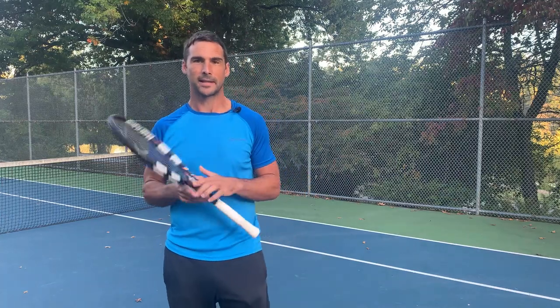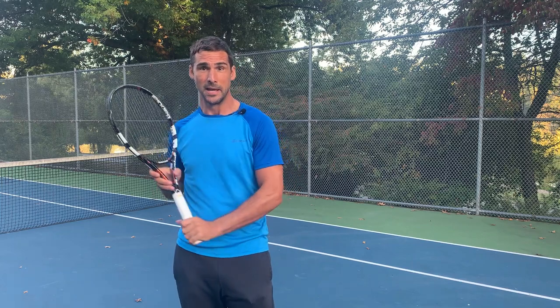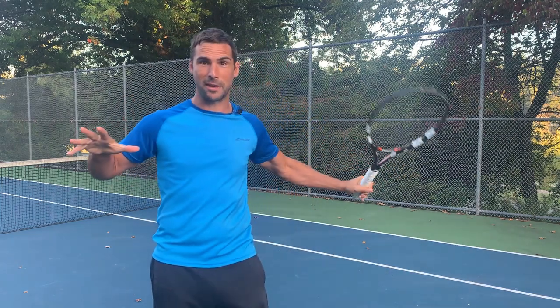Hey, Richard Brice here, Tennis Hacker. Today we're going to be working on sliced backhands and I'm going to show you how to hit the perfect sliced backhand. You're going to be hitting it exactly like Federer in three simple steps.